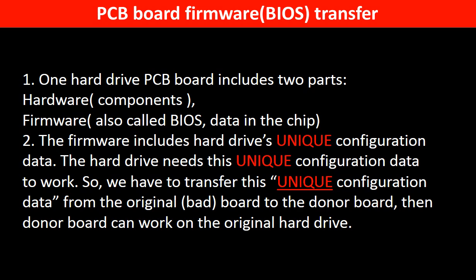Why do we have to do the PCB board firmware transfer? Because for this model hard drive, one PCB board includes two parts: hardware and firmware. The PCB board firmware includes the hard drive's unique configuration data, and the hard drive needs this unique configuration data to work. So we have to transfer this unique configuration data from the original board to the donor board so the donor board can work with the original hard drive.